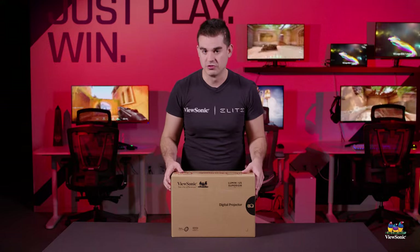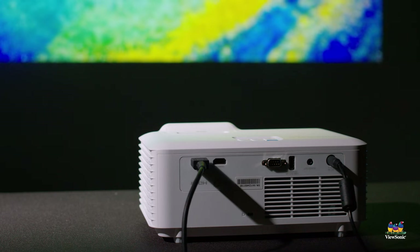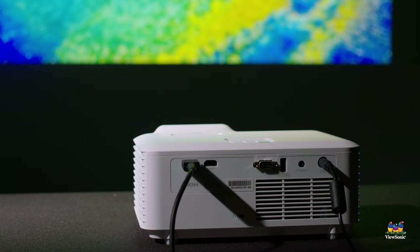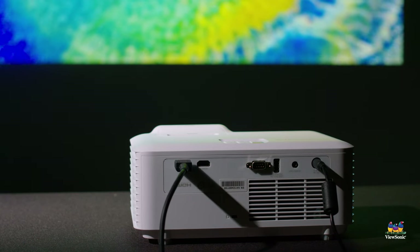This is a full laser-lit projector — no lamp, nothing you ever need to replace. So that $999 is all you would really ever need to pay on a product like this, because it'll last the life of the product. And you get that incredible brightness and that incredible power.